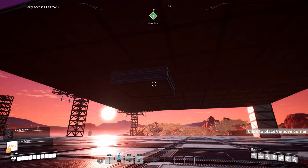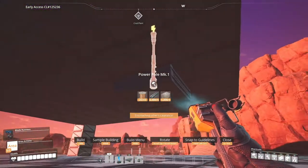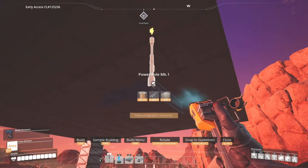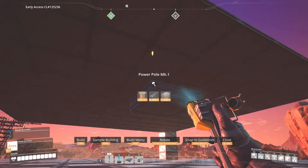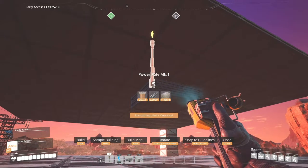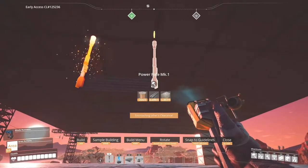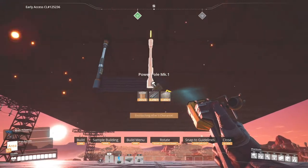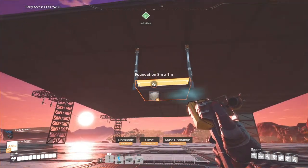Why did we do that? Well, let me show you. Grab yourself a power pole, go to the corner, and move the power pole up and down. You'll notice on the top it's clipping into the floor above. What you want to do is clip it and then pull it down until it turns blue like so. Do it on the other side, pull it down gently, then place it down. Then you can remove the second foundation — if you don't have that second foundation there, it would not work.